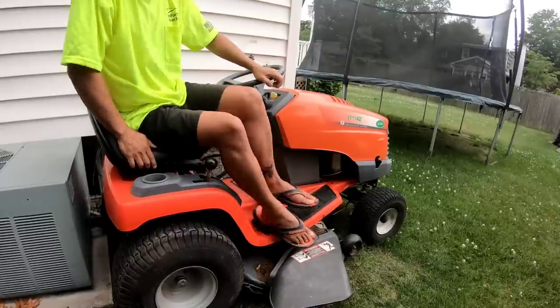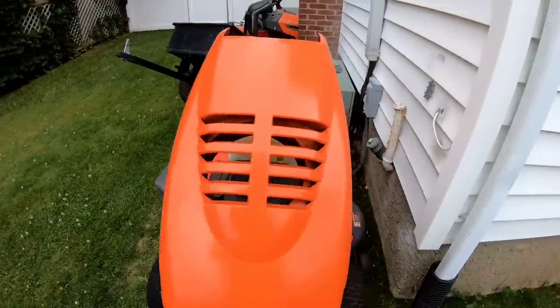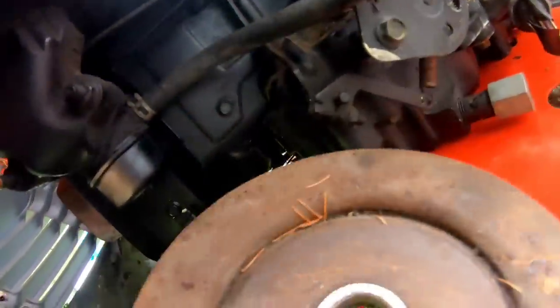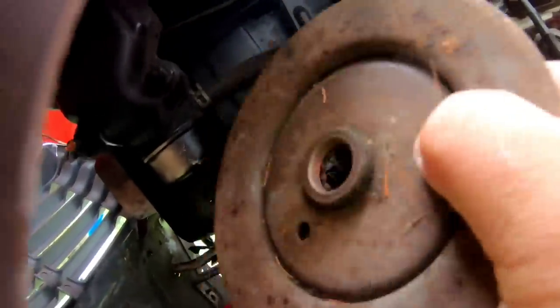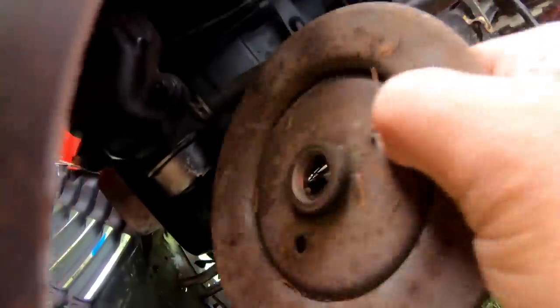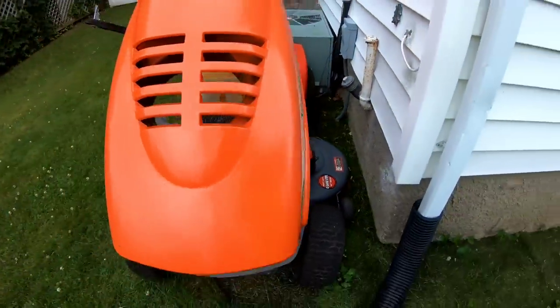Didn't seem to be getting any spark. Because this has been sitting here in the sun and not moved for quite a while, I'm thinking maybe if you just take something hard — like this pulley I just found in the backyard — and tap the bowl, maybe the float and the needle was stuck in the hole. Therefore it's not dropping. If it doesn't drop, fuel's not going to get in there. Let's try it now.